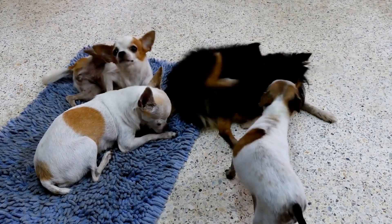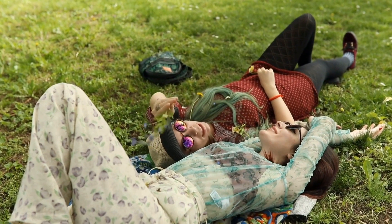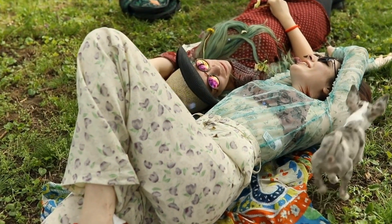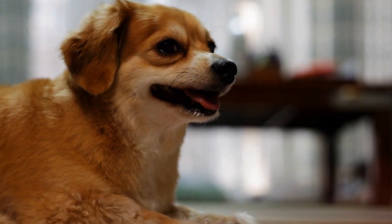Supervision and Training. Supervision is crucial during the initial stages of Chihuahua Puppy Proofing. Keep a close eye on your puppy and intervene if they show any signs of exploring dangerous areas or chewing on hazardous items. Training your puppy with basic commands, such as "leave it" or "drop it," can also help prevent accidents.